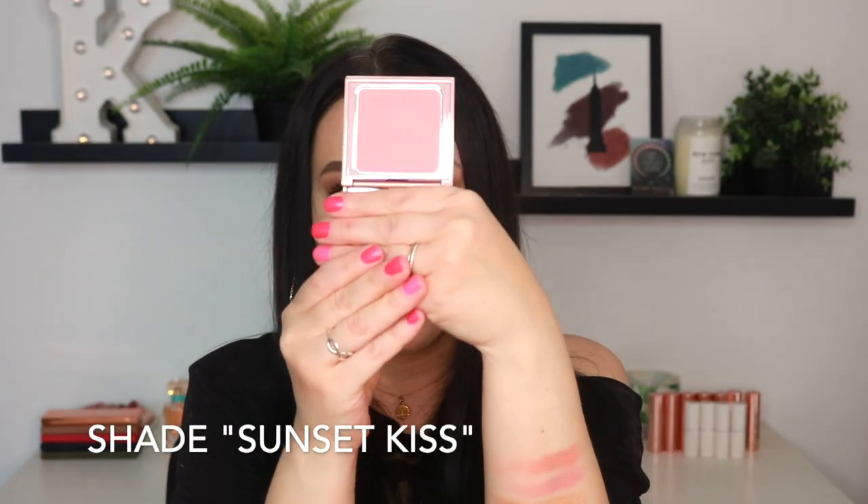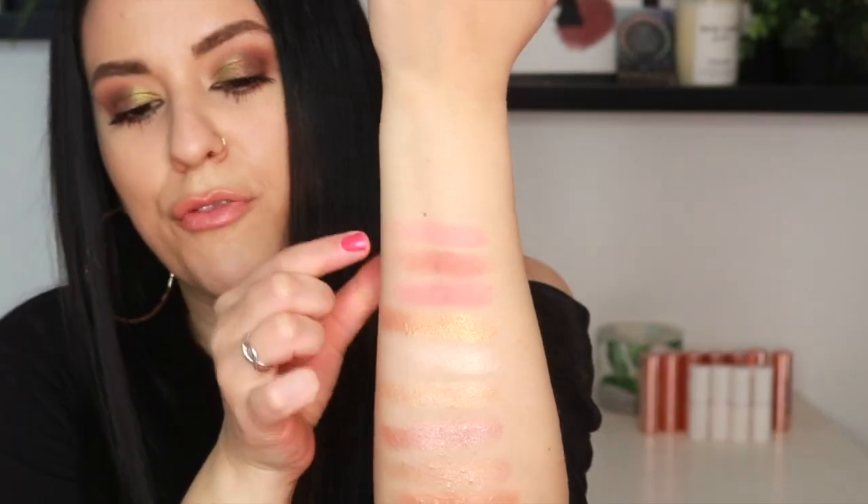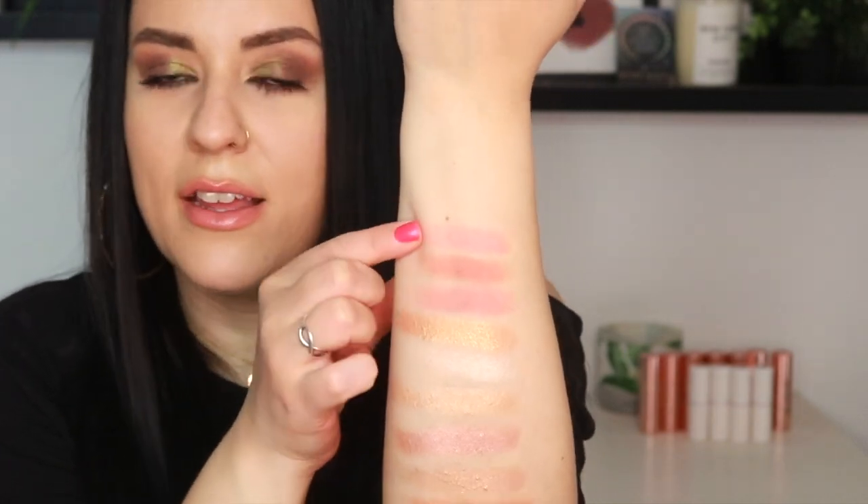Now we have Sunset Kiss, another peachy shade — right up my alley. I do love shades like this. Perfect for summer. Look at all these swatches so far — makeup is so amazing. I love makeup. Makeup is just the funnest thing in the world.